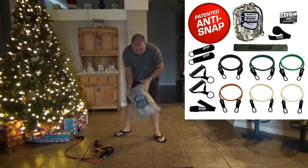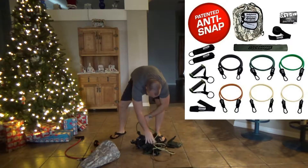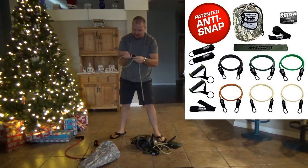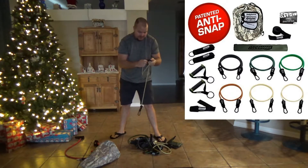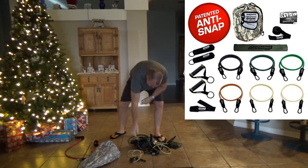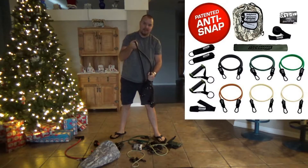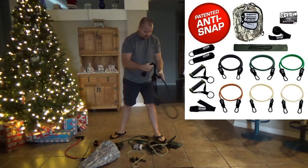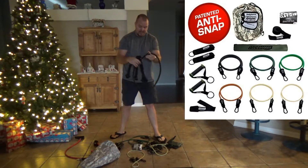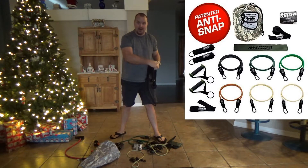It comes with all this cool stuff. You have everything from super small — this is a three pound rubber band, 1.4 kilograms — all the way up to this monster 30 pound band. A great range for any workout.